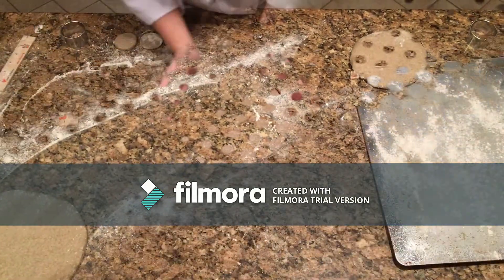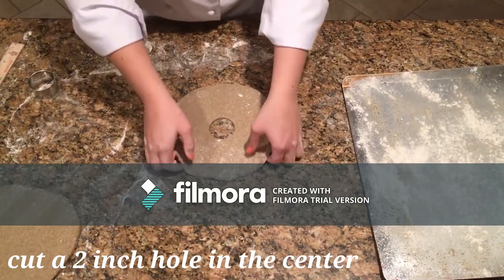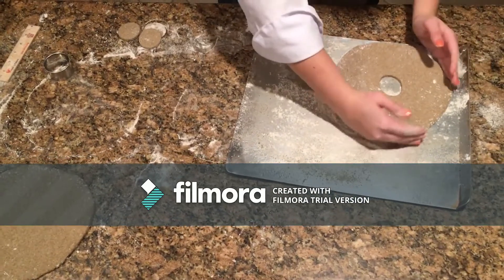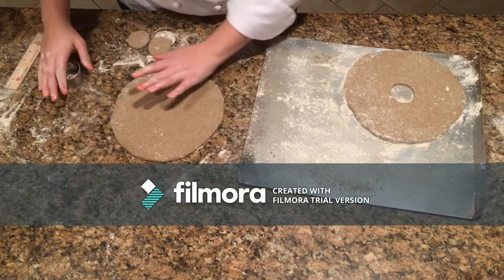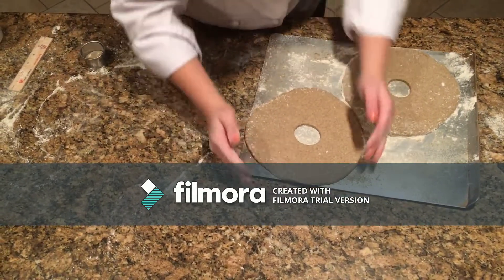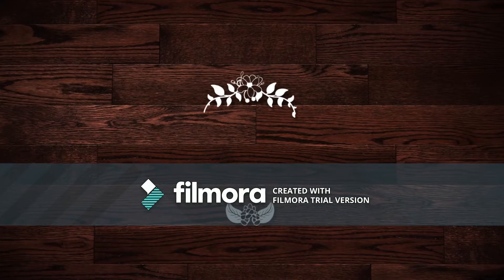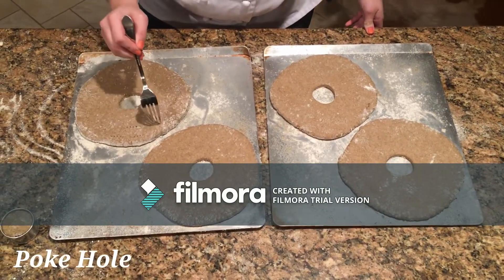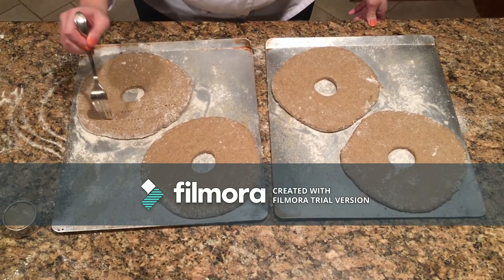Once you have rolled out your rounds, cut 2-inch circles in the center of the dough with a cookie cutter. Let the dough rest for an additional 20 minutes as a final proof. Right before placing the bread in the oven, poke it with a fork at 2-inch intervals. This gives the bread the defining characteristic of hardtack.